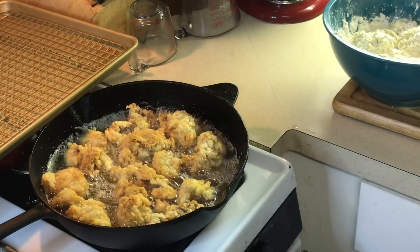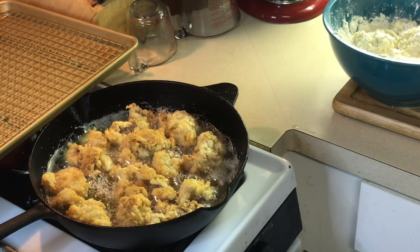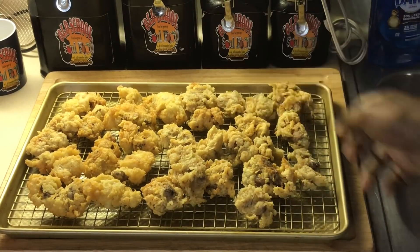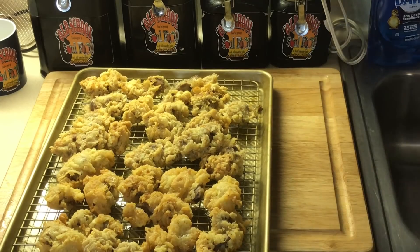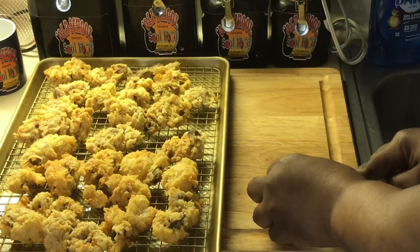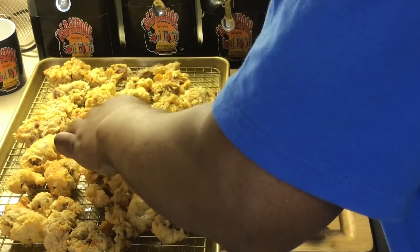I'm going to get these out, get them drained, get the other ones on, and we'll come back when they're ready to eat. Alright y'all, we are back. Look at this here — this is fresh out the grease. Let me cut one in half and show y'all how they are. These are crispy right here.